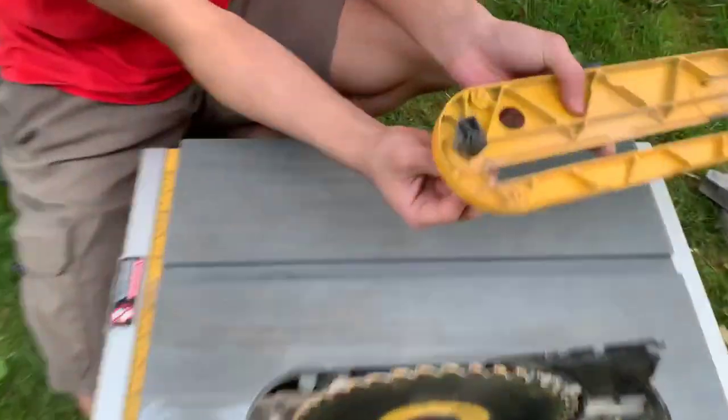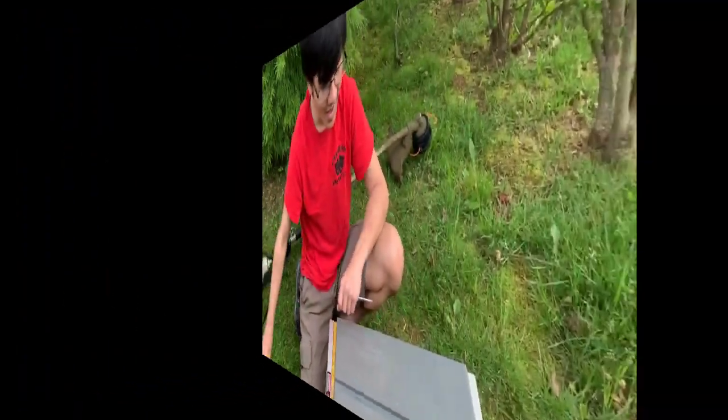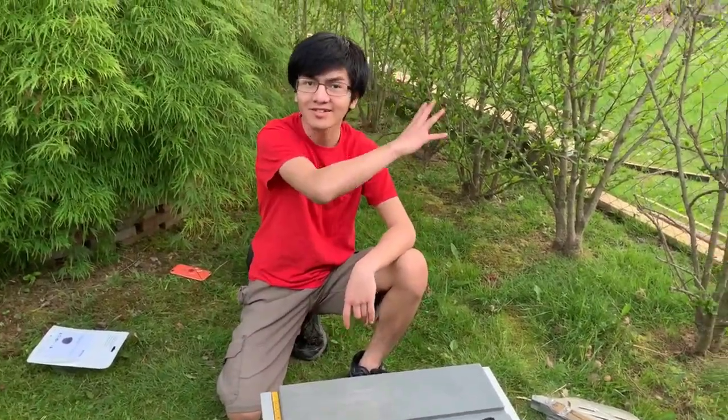This is what the lock mechanism looks like — it gets stuck on this piece here. Pretty nifty. Bella was meowing really badly so we had to put her in her cage.